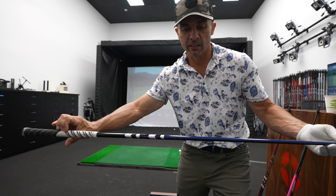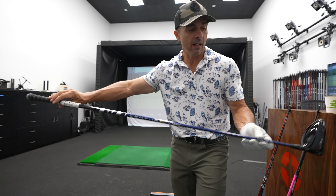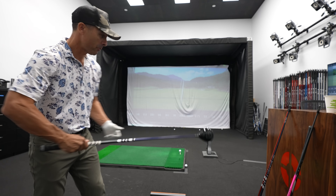All right, we've got the Ventus. This is the TR-55. I don't know what any of it means, but we're just going to hit the ball.